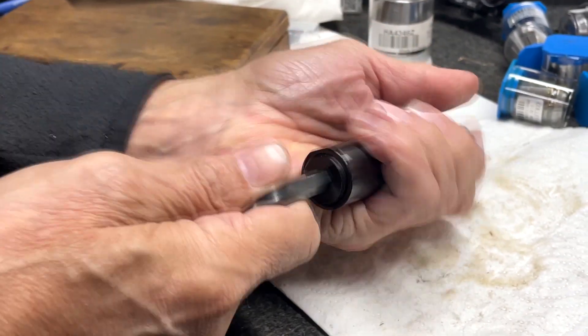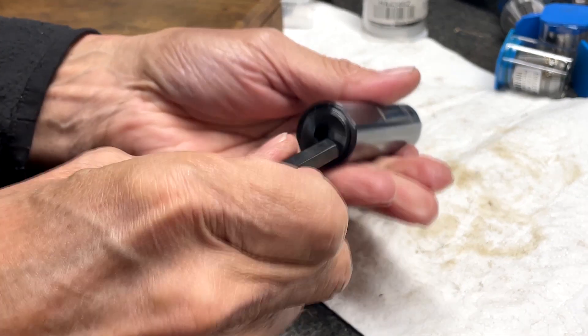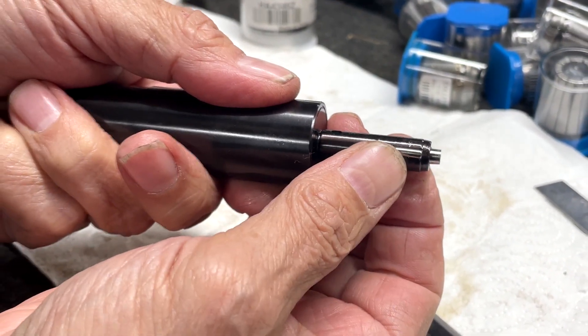This tool has a spring-loaded piece in here that adjusts the pressure on the rollers. Now that I've started rolling the chamber, I'm just going to bump it up a bit so the rollers will have more pressure on them when they go into the chamber.